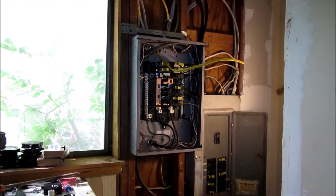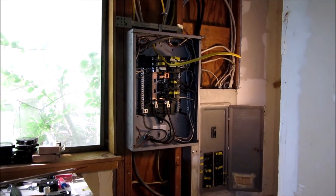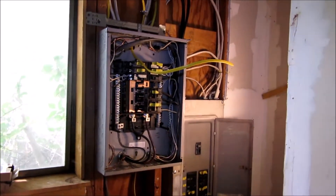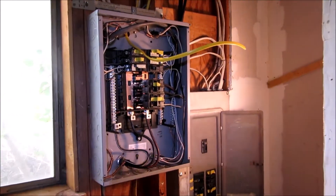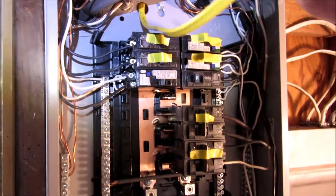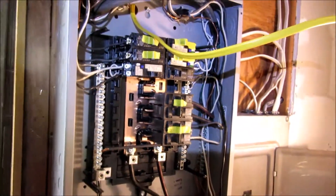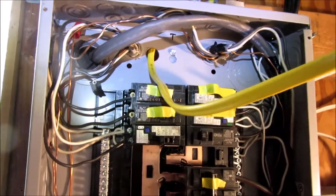Hey YouTube, thank you for watching Junk Works DIY Garage. It's a little dark in here because I got some power shut off. I'm doing some electrical for the apartment here. Before all of you tell me what a horrible wire job I've done — this has passed. But before I'm completely finished, I had to add one more circuit for plugs in the kitchen area just to be up to code.